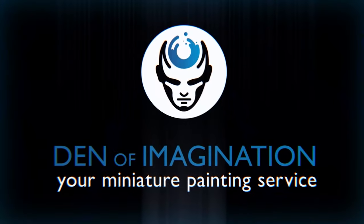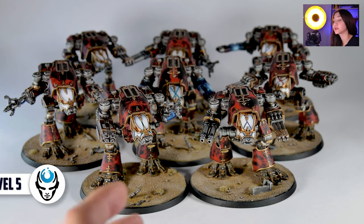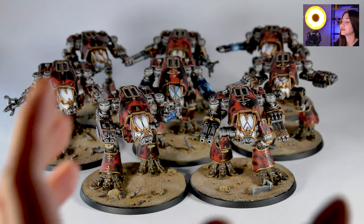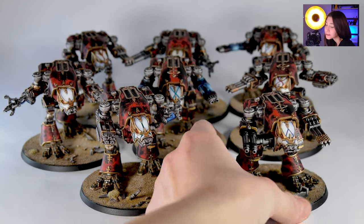Hey guys, this is Nisa from Den of Imagination and today we're going to talk about one of our Finnish projects, Warhound Titans. Our Warhound Titans are from the Adeptus Satanicus and they are small mini little Warhounds. I don't know how I've explained them in a cute way, but they're so small and cute and they've been painted so nicely, so I have sympathy for them. So anyway, let's take a look at them.